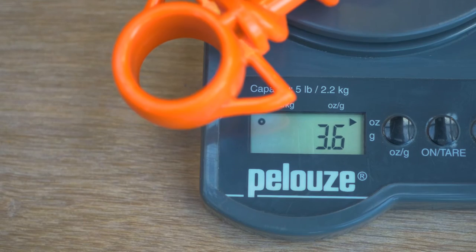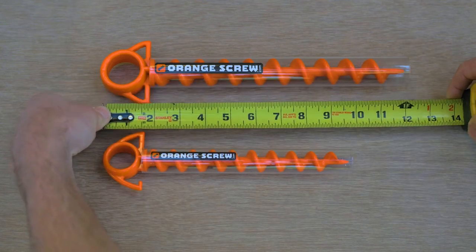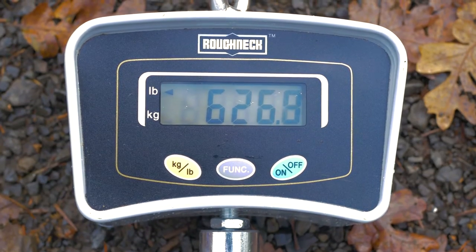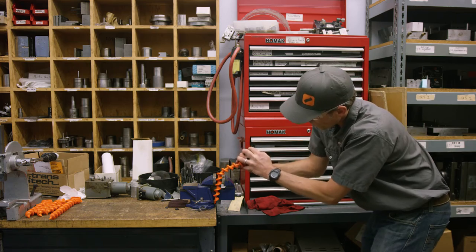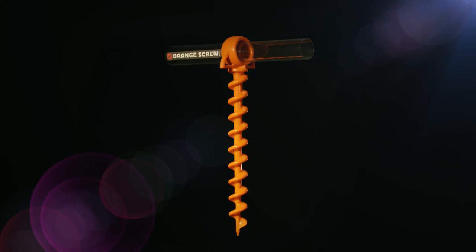The large orange screw weighs 3.6 ounces and is 12.25 inches long. It boasts a maximum pullout resistance of over 600 pounds. Orange screws are a strong and versatile tool to keep in your kit — they are truly the ultimate ground anchor.